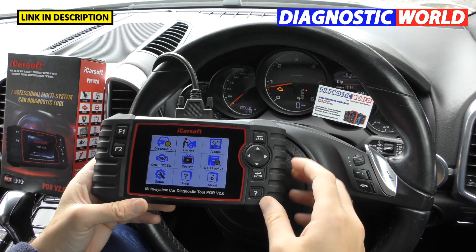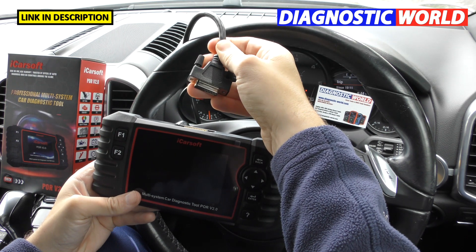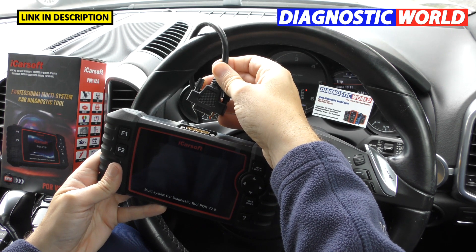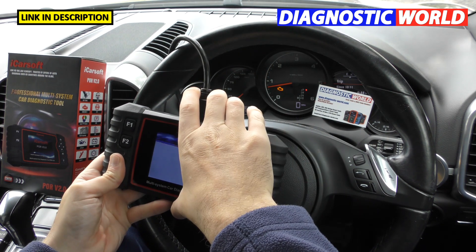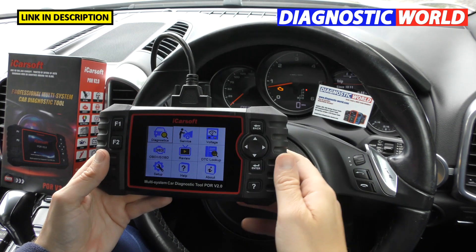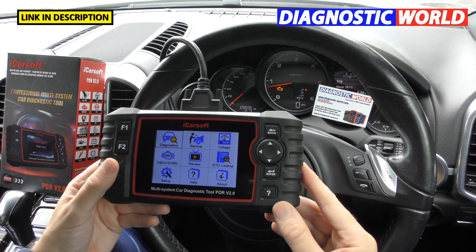How is it powered? It doesn't have an internal battery. This cable here is connected to the diagnostic port of the vehicle, so it takes its power from the car's battery via the diagnostic port. When you plug it back in, it regains its power. You can screw in the little screws to give it a solid connection, and then the screen comes alive.